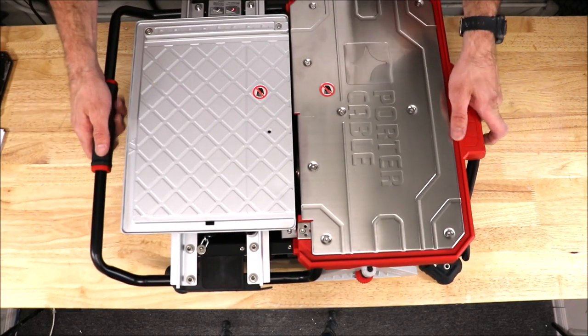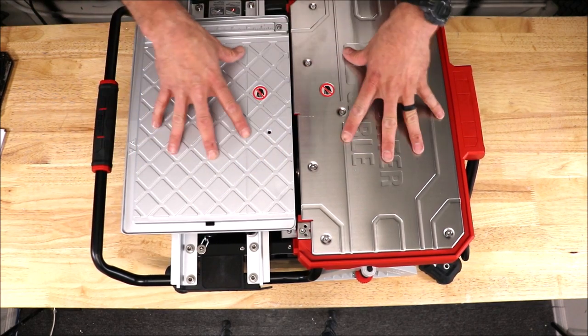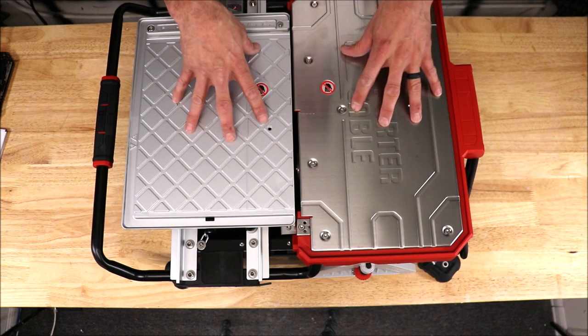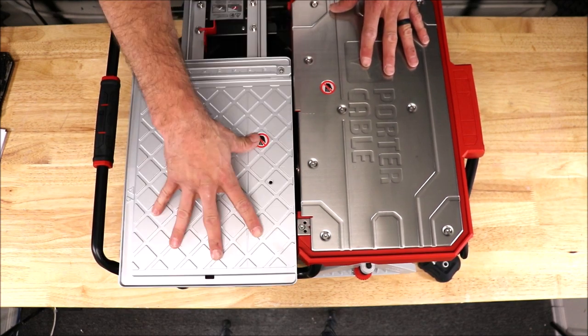And here it is, guys. I've got to say this thing looks nice — it's very shiny. I was just using this saw a few hours ago. Nothing beats a new shiny tile tool. This is a well-built tile saw — you have a stainless steel deck and of course the best part: your rolling sliding table here.